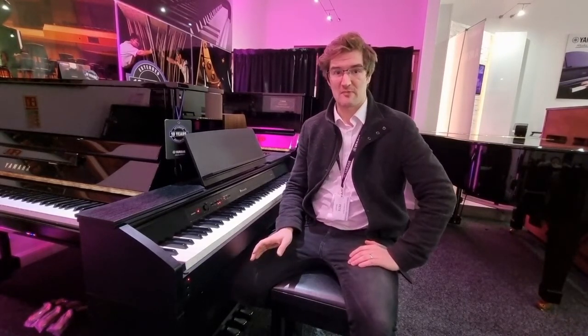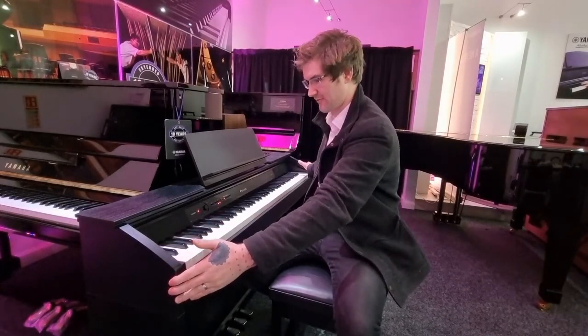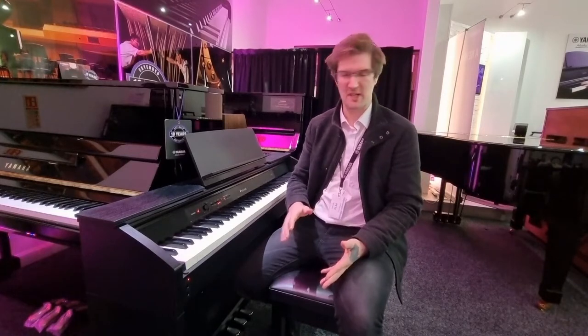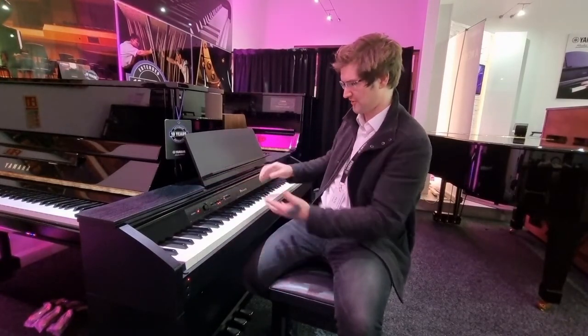The first thing that strikes me about the Privia is just how compact it is. It's 137 centimeters wide by just 30 centimeters deep. It's quite incredible how much is packed into such a small space — 84 centimeters high as well — and then there's a music rest on the top.